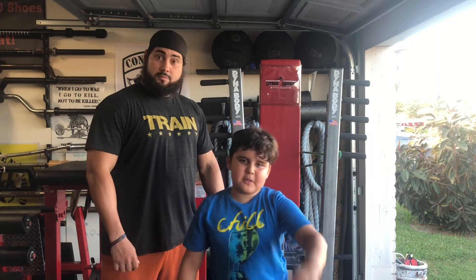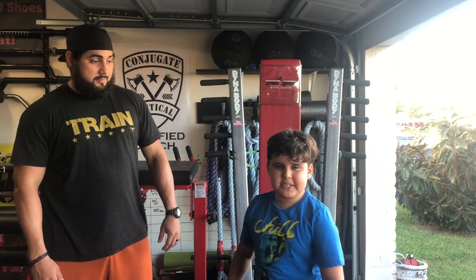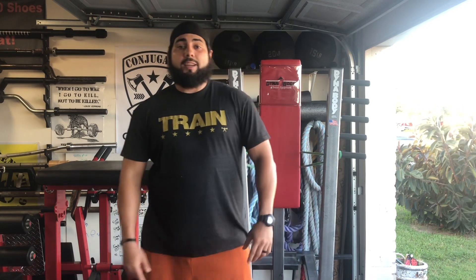Hit that subscribe button — you'll be the first to know when me and my dad post some strong videos. Thanks for watching our strong channel. Make sure you like and subscribe, and drop me a comment to let me know if you liked it or not, or what other equipment you want me to review. I'm going to start doing a ton of other videos with all the different equipment I have and all the different variations that I use it for that you don't typically see. Stay strong.